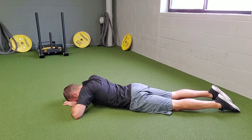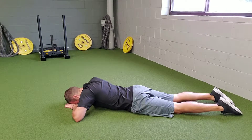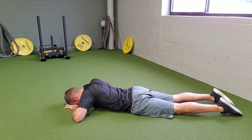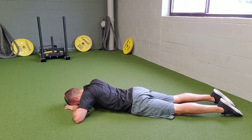Breathe into your back by inhaling through your nose — inhale through your nose, breathe into the small of your back, and expand the ribs. Hold the breath for a second, then exhale through the mouth. Get all of the air out, pause, and inhale through the nose.